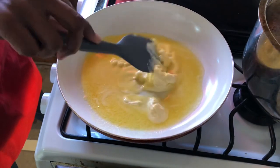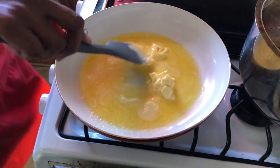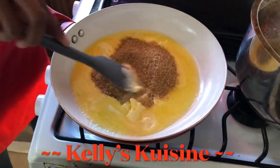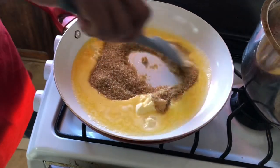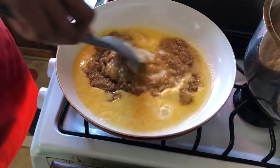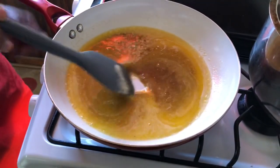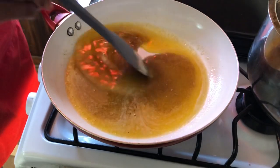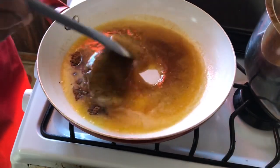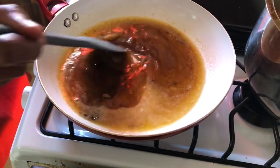We'll continue to melt our butter — butter always makes everything better. Once we have our butter in, add the sugar and stir continuously. We don't want anything to burn so we're going to keep stirring until we get a nice simmer. Make sure your stove is on low heat. Then we're going to add our nutmeg and cinnamon — this smells so amazing — followed by our vanilla extract and our molasses, and continue to stir.